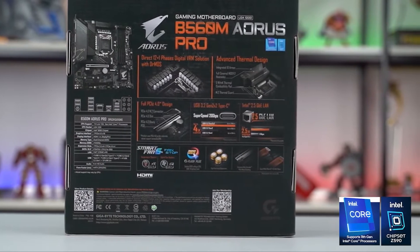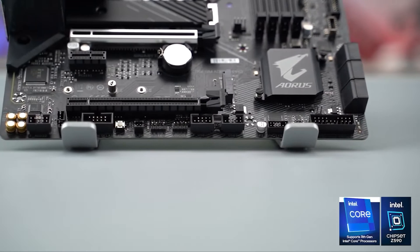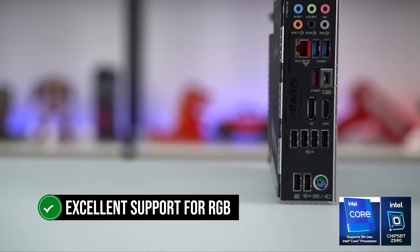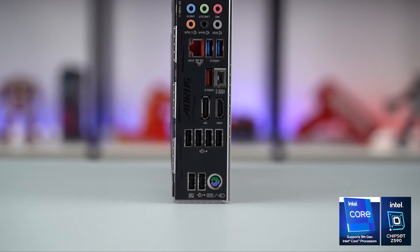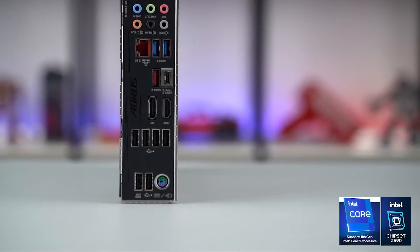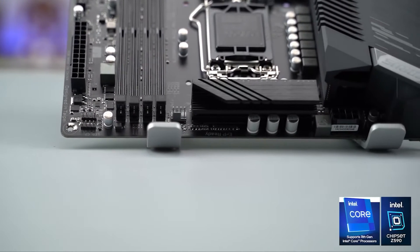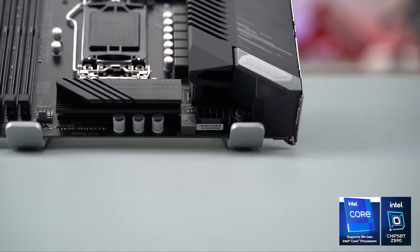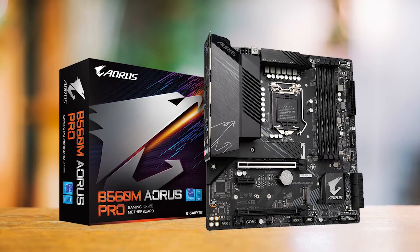Starting off with the design, it features a full-on black design with a black PCB and heatsink, and there's the classic Aorus logo on the heatsink. Since this is an Aorus board, you can expect excellent RGB support. While it's limited by the form factor, that doesn't stop it from looking high-end. The board performance is also quite impressive. With a 12+1 VRM design, the board performs exceptionally well with all 10th and 11th gen CPUs. Impressive power delivery is not something you expect from a micro ATX board, but this is quite the surprising exception.